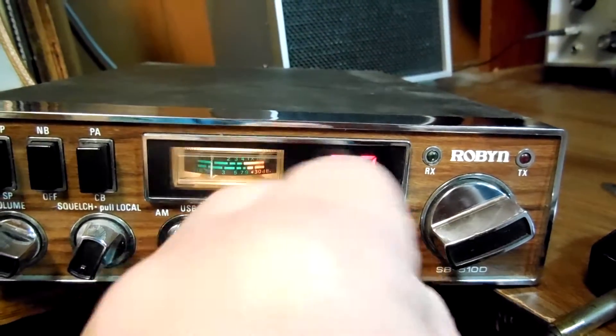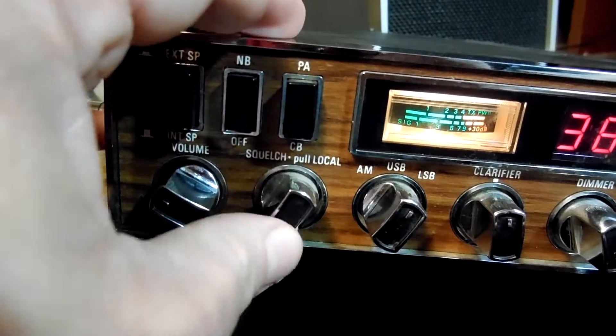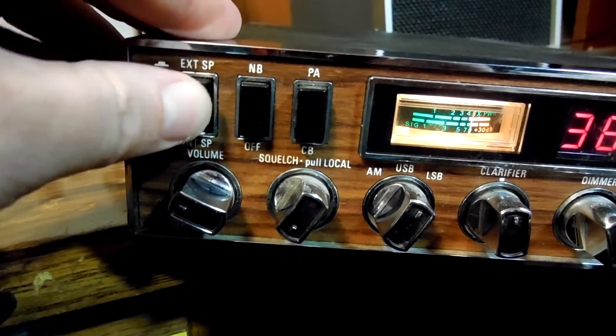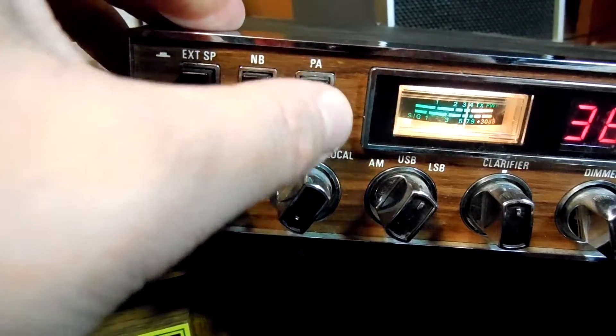Everything works: dimmer, squelch, local and distant, your volume, external speaker, internal speaker, noise blanker, and the PA.